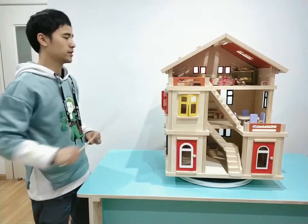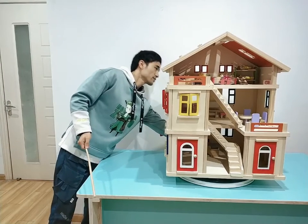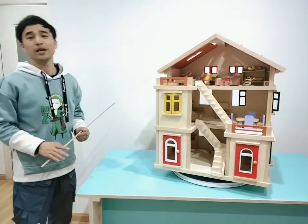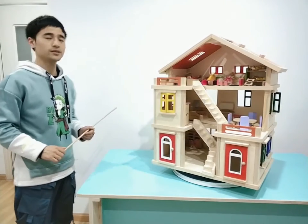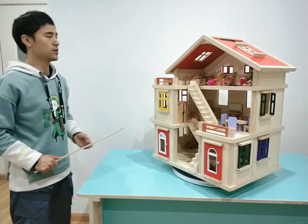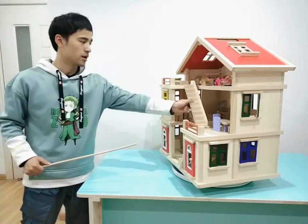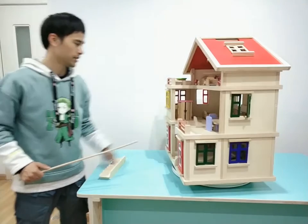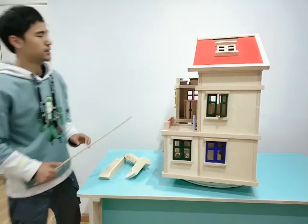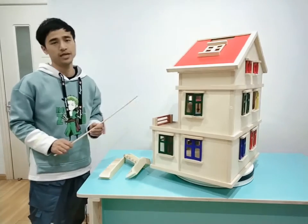I can show you around the whole complete set. I think with this toy set, kids can play with their parents and friends. They can tell their own stories. You can also see there are two sets of stairs and we can put them out, so when kids are playing with the furniture inside it's very convenient and easy.